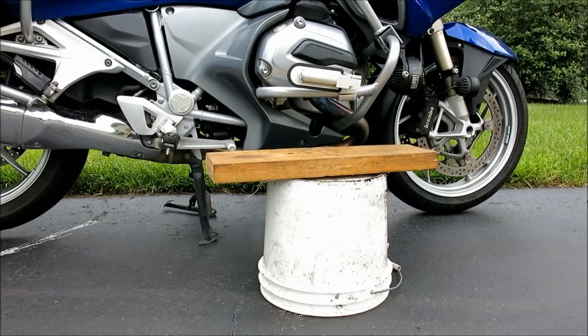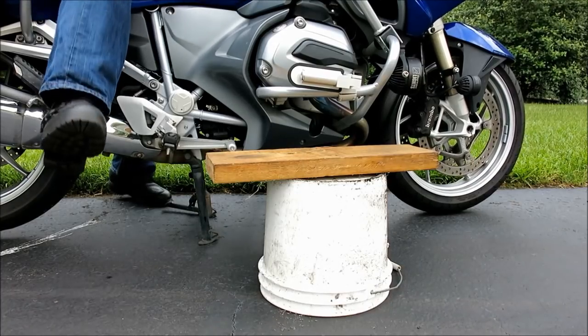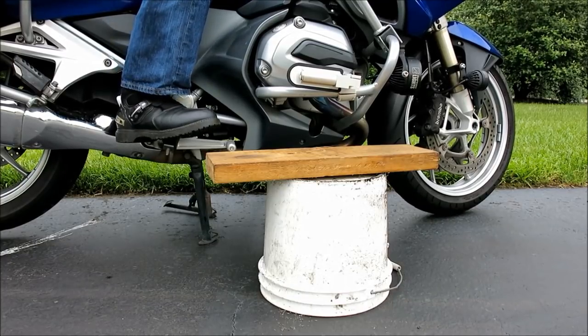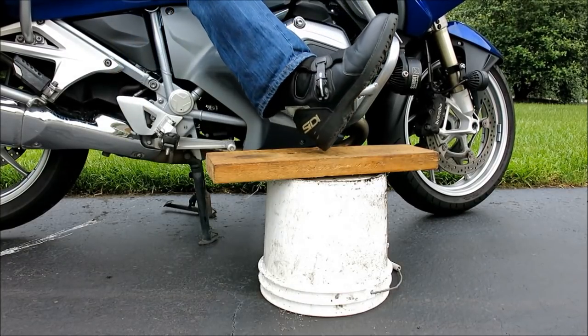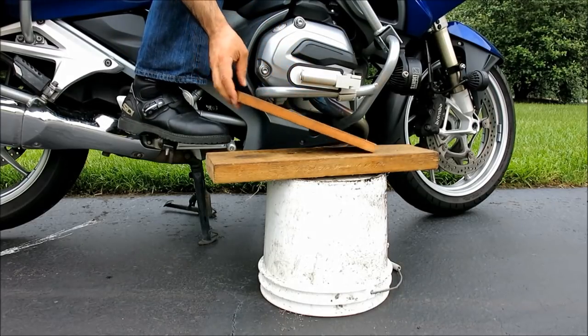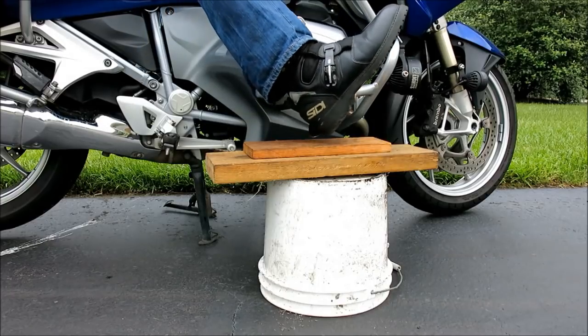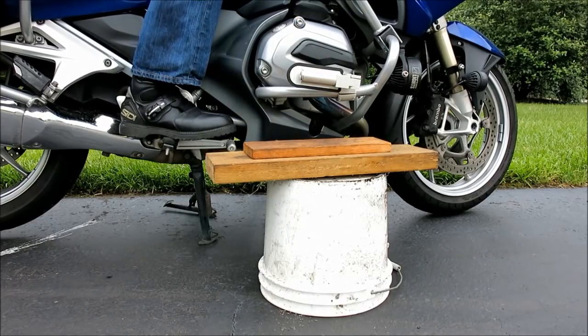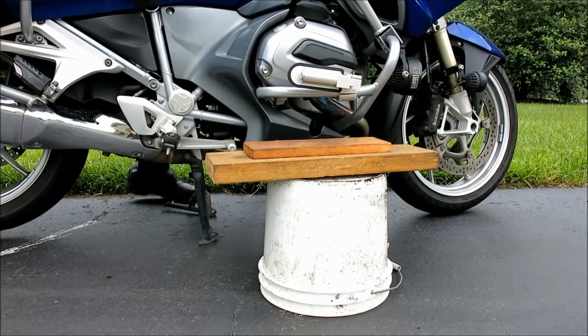Installation is straightforward. First a mounting location must be chosen which achieves the rider's comfort requirements without excessively compromising the bike's lean angle. An easy way to do this is to place the motorcycle on its center stand, sit on the bike, and have a friend prop your feet up with stationary stackable objects. Blocks of wood or buckets work well here. Find the optimal position and mark the section closest to it on your engine guards.